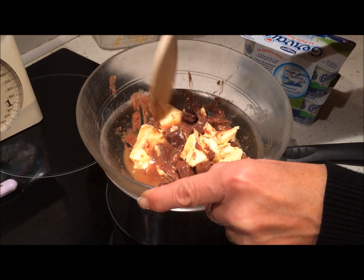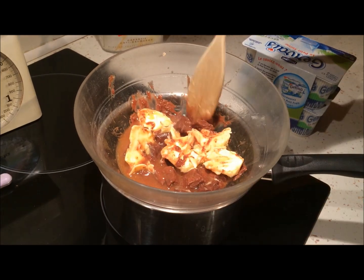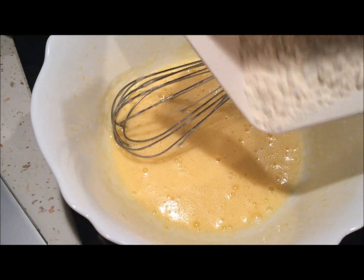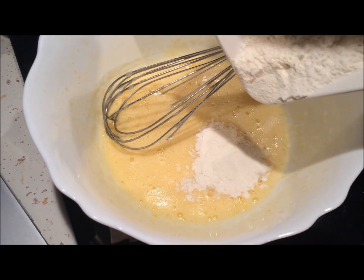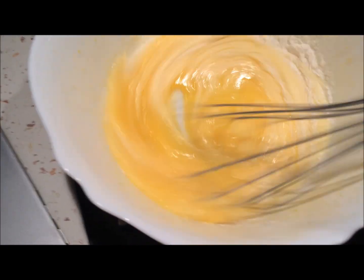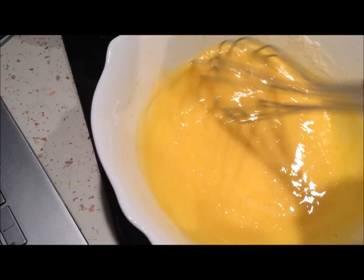Un petit conseil pour bien faire fondre : le chocolat est le plus long à fondre au bain-marie, donc mettez-le au fond, comme ça il fondra plus vite. Une fois que vous avez ça, vous pouvez ajouter votre farine petit à petit. Faites-le vraiment petit à petit parce que sinon vous risquez de faire des grumeaux — et c'est pas spécialement bon, enfin c'est plutôt esthétique.